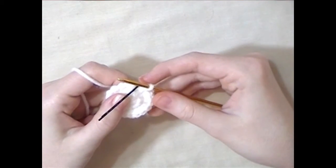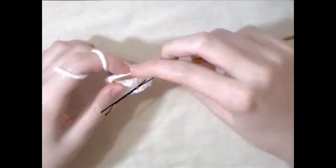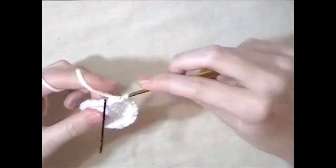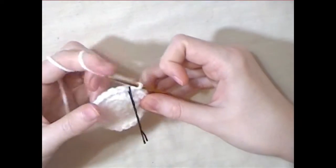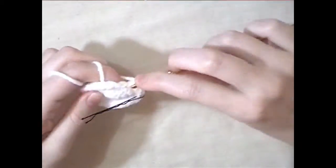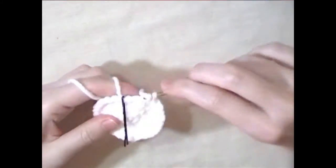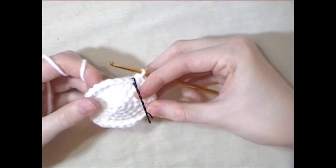For the next round, do two single crochets and then an increase and repeat that all the way around. For the next round, do three single crochets and an increase and repeat that all the way around. For the next round, do four single crochets and an increase and repeat that all the way around.